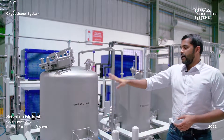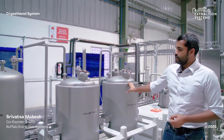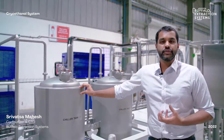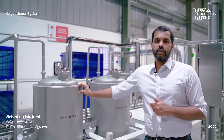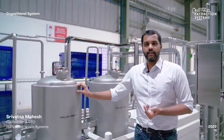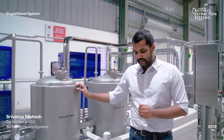The first step after the storage is the pre-chilling skid, where the ethanol is chilled down to minus 40 degrees Celsius. This is done by recirculating the ethanol through a heat exchanger connected to a condensing unit, which reduces the temperature of the ethanol to minus 40 degrees Celsius.